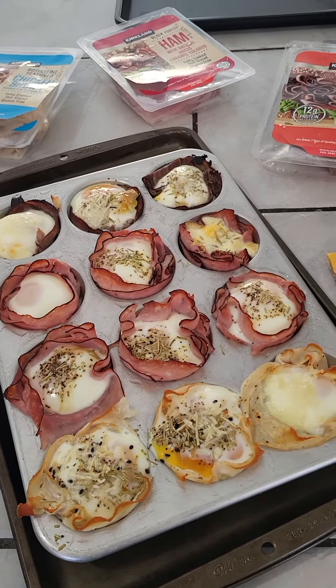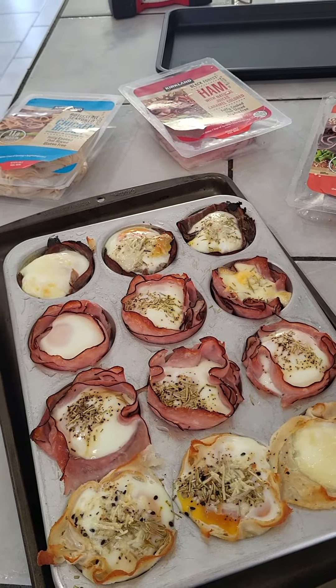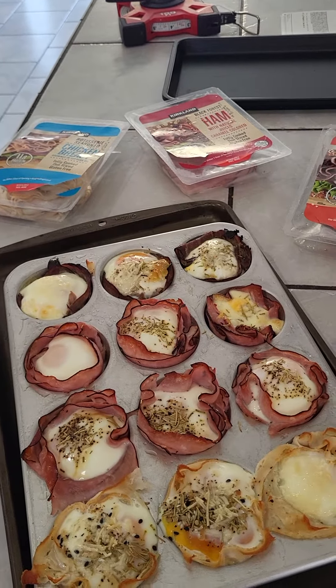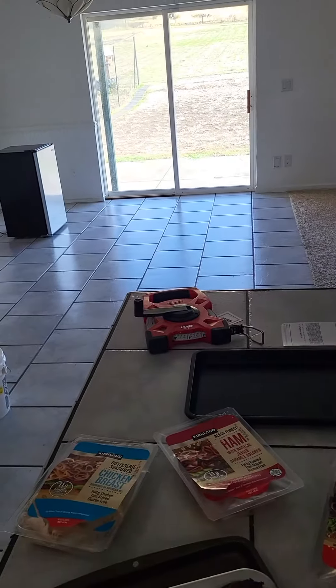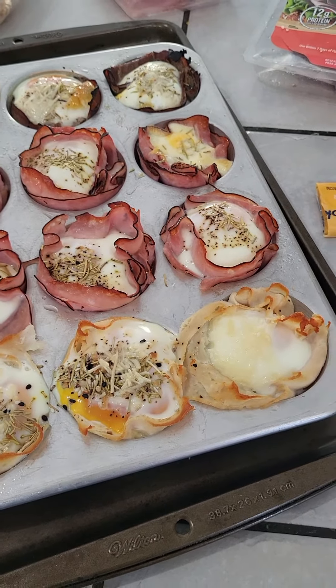Good morning YouTube! I have been making this recipe for a few weeks so I thought I would share it. Today's November 29th, it's about 10:30 a.m. The chickens are out free-ranging and it's a beautiful day, so I thought I would share this recipe.